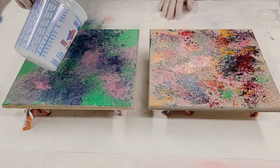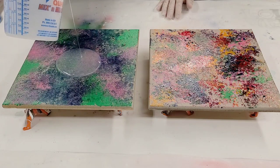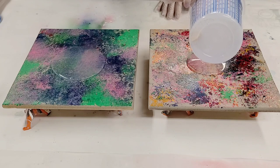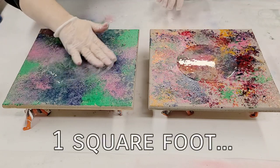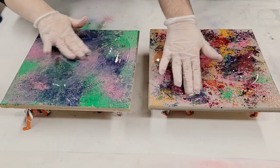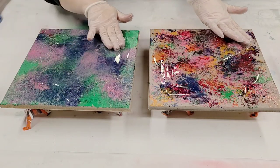Now what we're gonna do is put a coat of clear resin over this — nothing added in it. I'm using the Stone Coat Countertops Art Coat. These are about one square foot each, so you need about three ounces for each one. We're just gonna gently spread it around and get this fully covered.